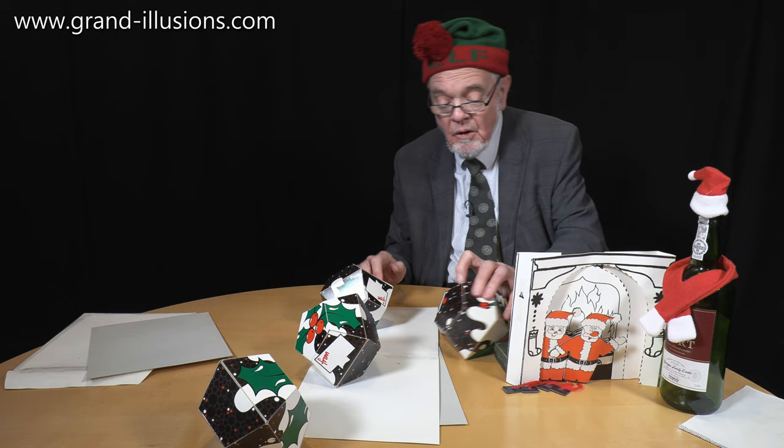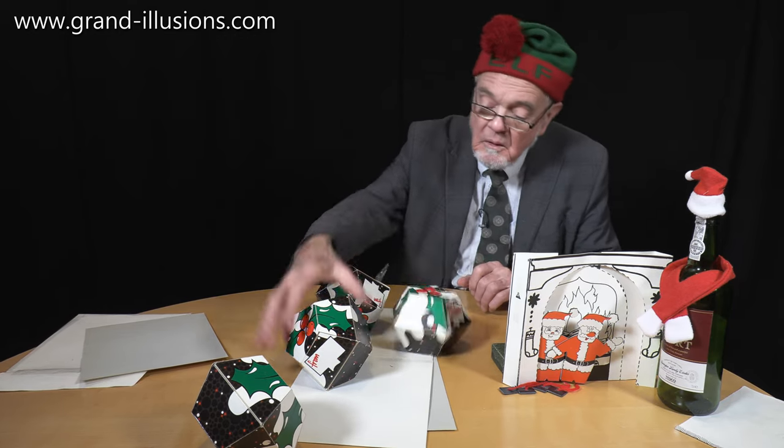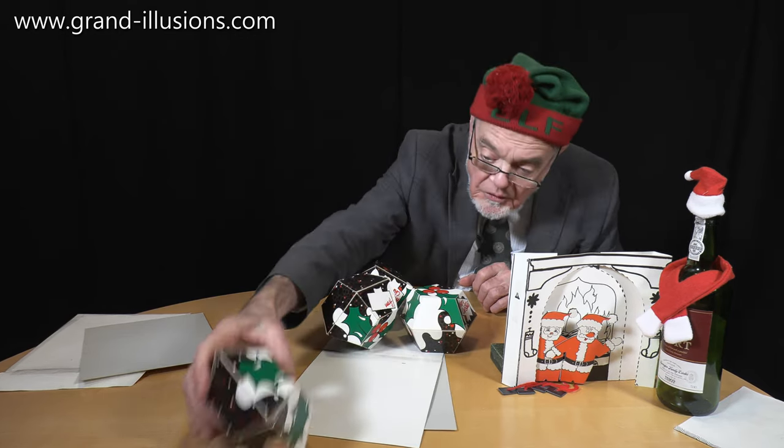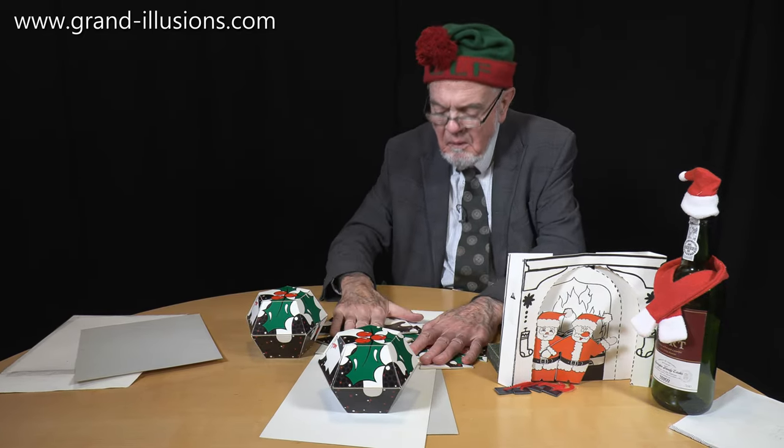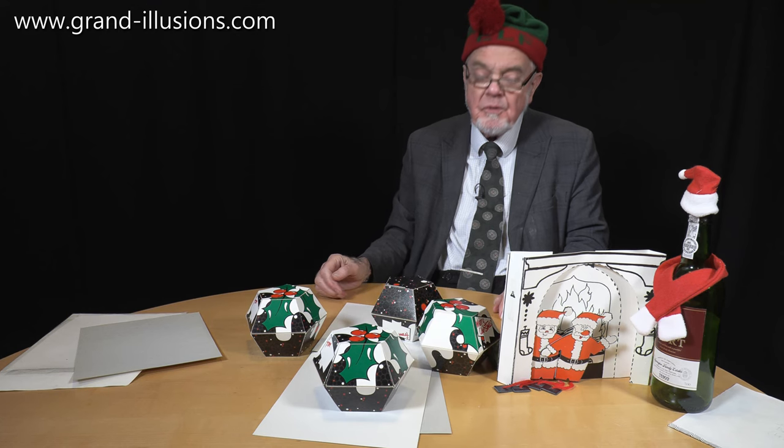Wonderful! I can't stop popping them! Christmas comes once a year and it's time for Christmas pudding! I'm going to have a popping good Christmas this year!